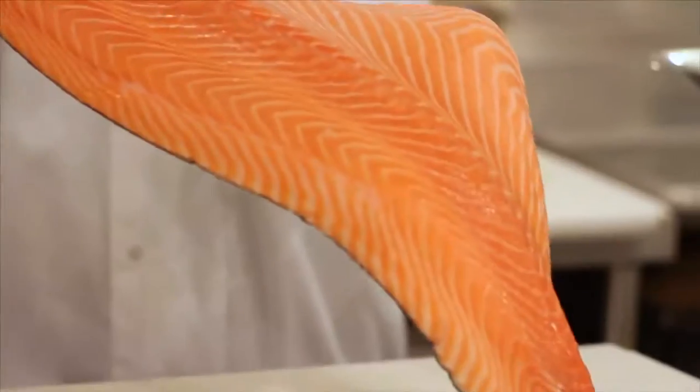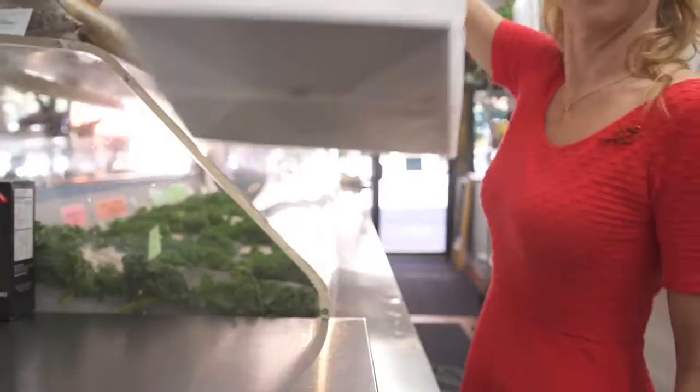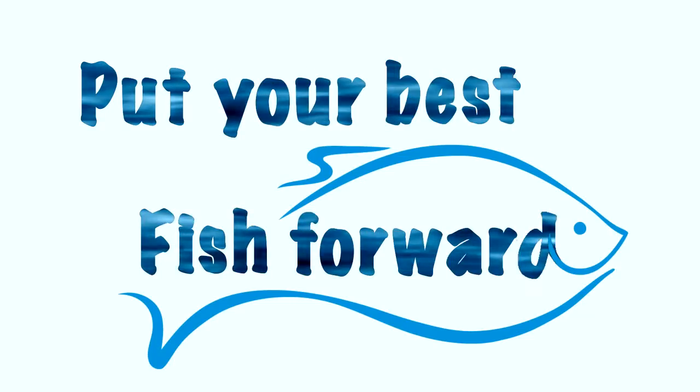Look at these fish. What would you do with them? What is the best thing to do with that kind of fish? I'm going to eat this now — that is coming home with me. If you want to see food as I see food, go ahead, put your best fish forward.